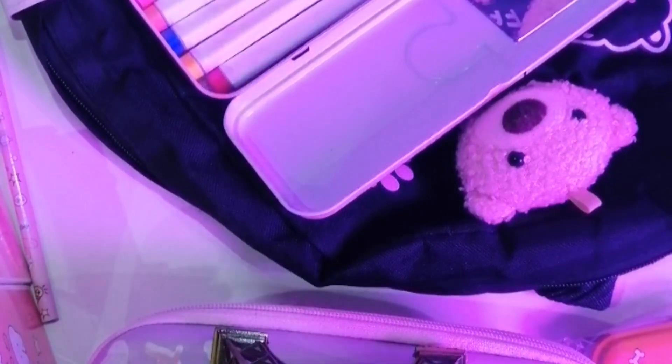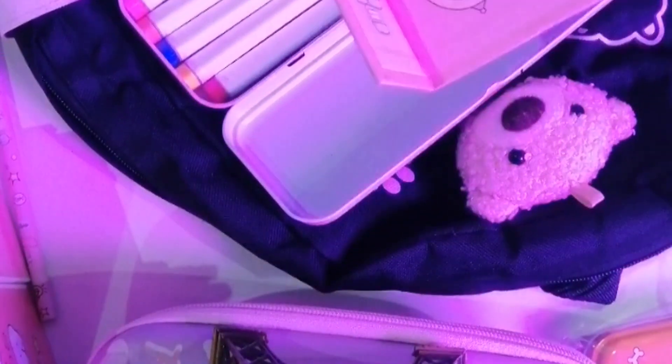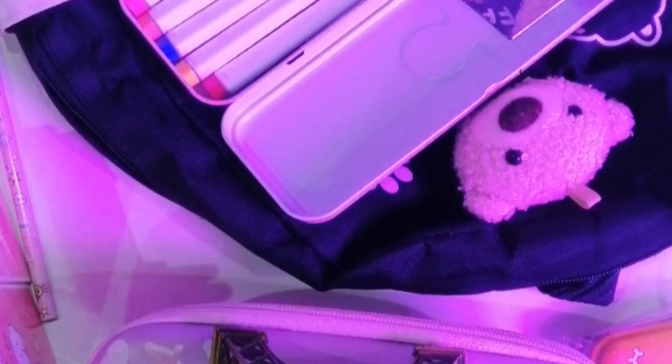Давайте откроем наш органайзер. Вот такой вот красивый органайзер. Что мы можем положить? Можно положить вот такие ноги цеменей или канцелярский ножик. Но я думаю, что сейчас ножки наложить, потому что я посмотрю, какой он острый. Сейчас покажу.